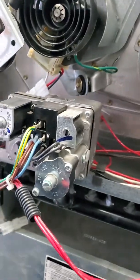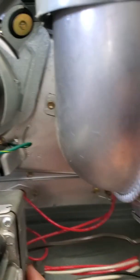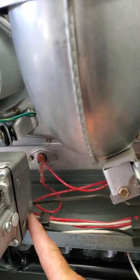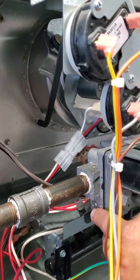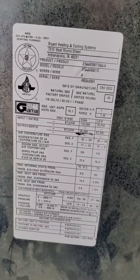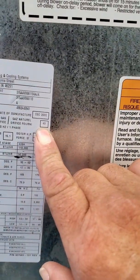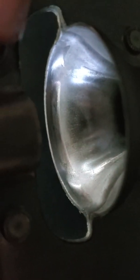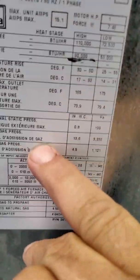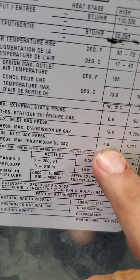Now we're going to check your manifold pressure — it's going to be on the outlet side of the gas valve. This here is going to be your inlet, so this is what your pressure should be coming from the street. On your data tag: natural gas with an orifice number 43, and those gas orifices go into the burners. Max inlet pressure 13.6, minimum pressure 4.5.